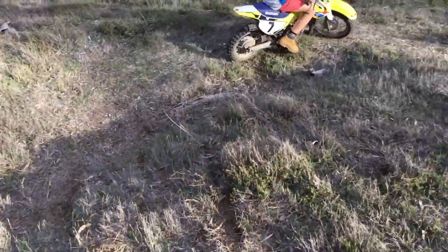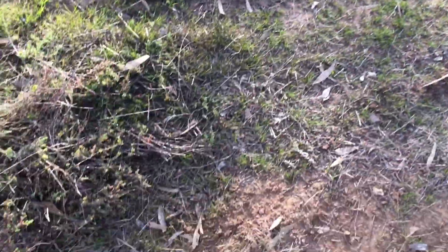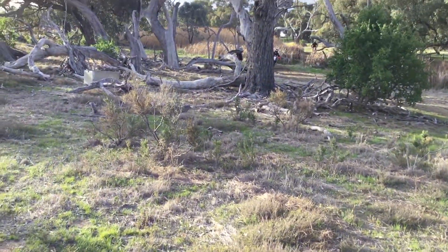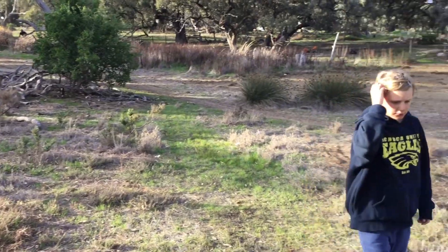Pump up here, you go around here. In future I'm hoping to get like a berm kind of thing up here, push up there, go down here, do a couple of jumps on the logs, then come straight down.